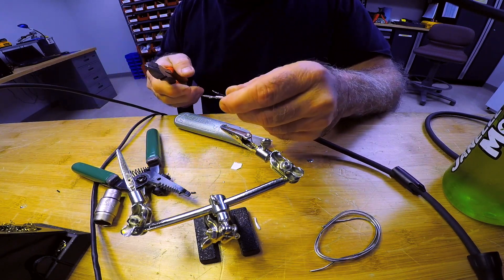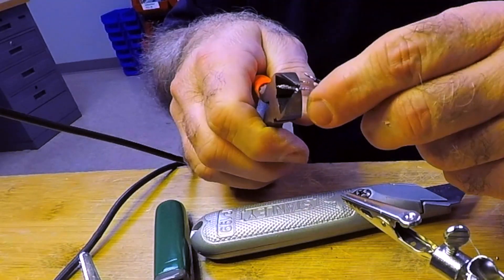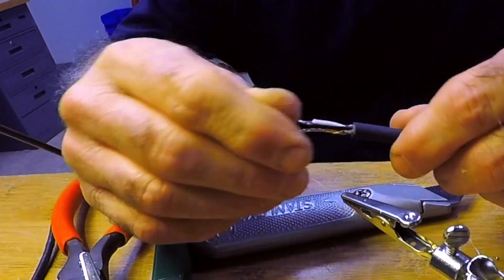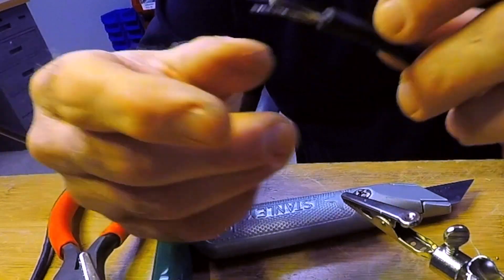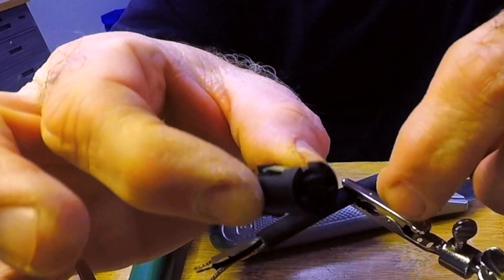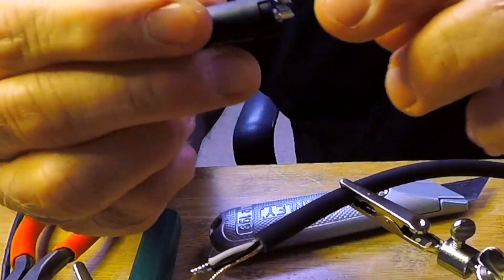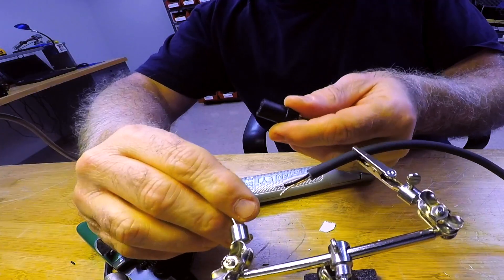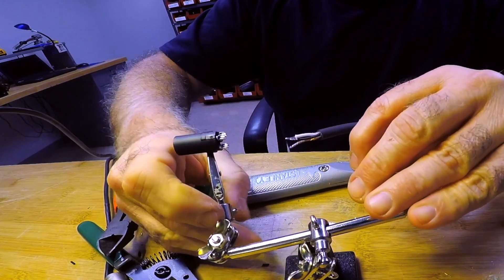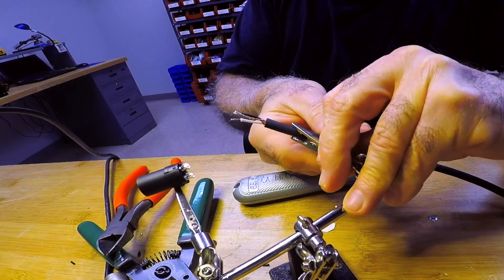The shield wire ends up longer just because of the way it's wrapped around, so cut it so it's about the same length as the other wires — maybe a tiny bit shorter. The pins are universal: there are three pins labeled one, two, and three. Start with pin one, which is your shield. Clip it onto the back of the tab so it's not going to move on you. The shield goes on pin one — it's a standard.